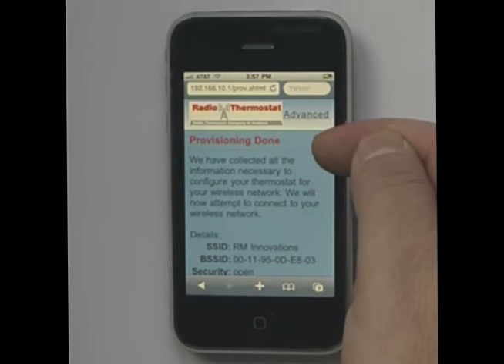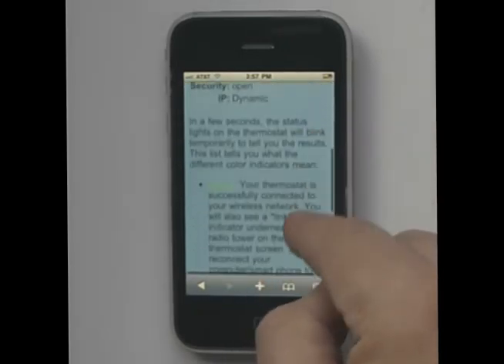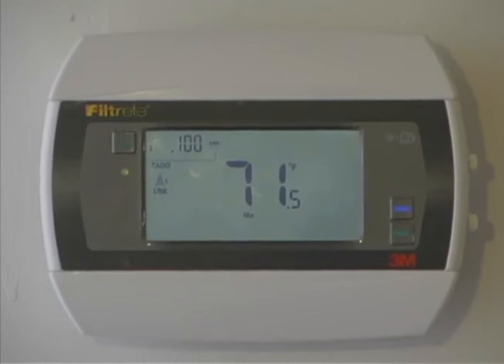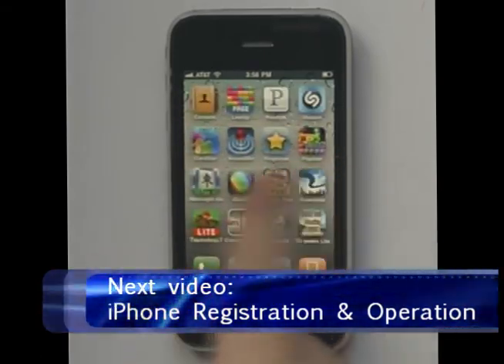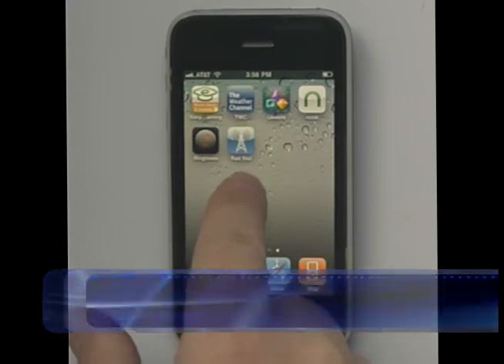It says provisioning is done — they've collected all the data that's needed. Now let's go back to the thermostat. We can see that the green light is flashing, meaning that we're connected, and up in the upper left-hand corner is the last three digits of our IP address. After that, we need to go back to the iPhone to set it up for our next step: registering the 3M50 via the RadStat app. This will be shown in our next video.